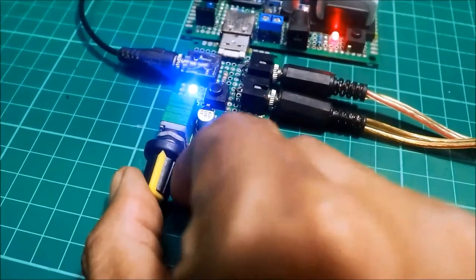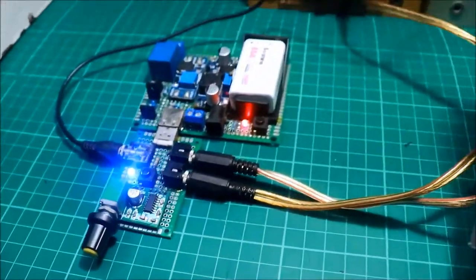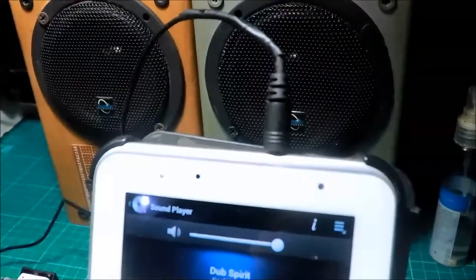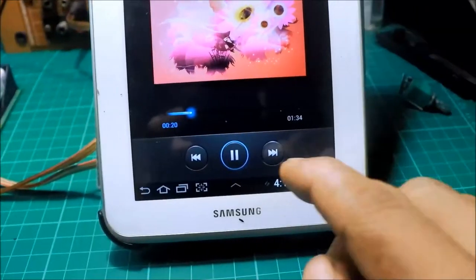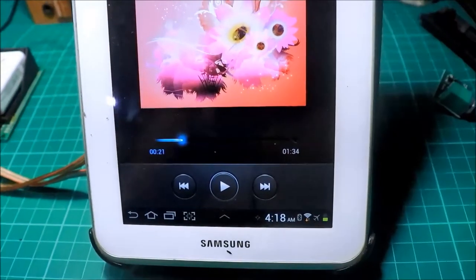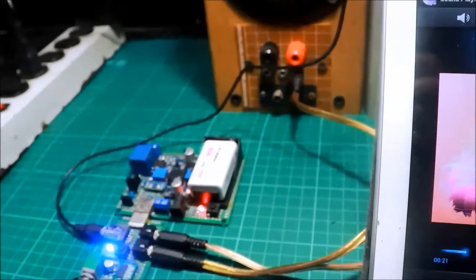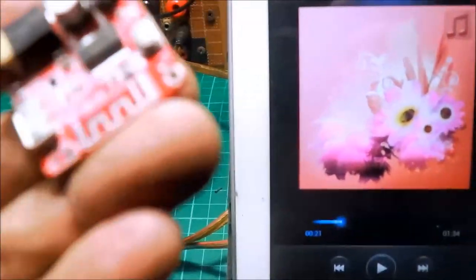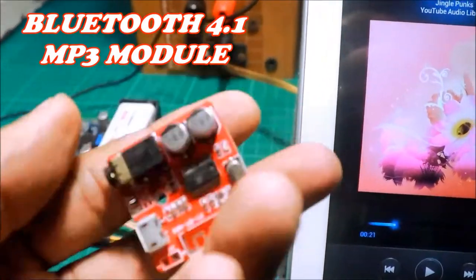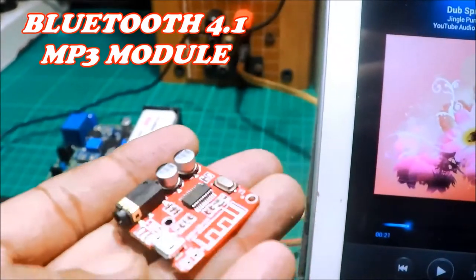Pihiti natin. Yun ang gagawin natin ngayon - itong gagawin natin. Kakabitan natin ng Bluetooth module. Ito, kulay red.